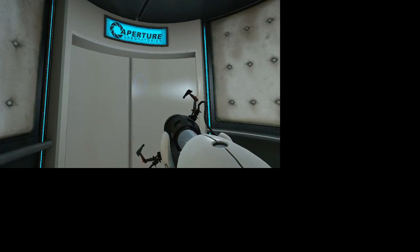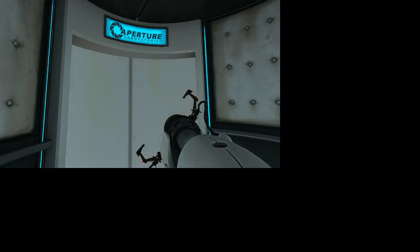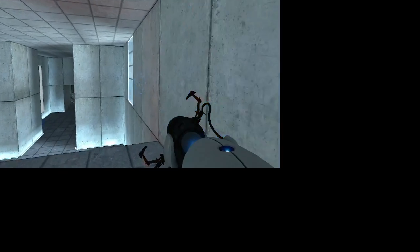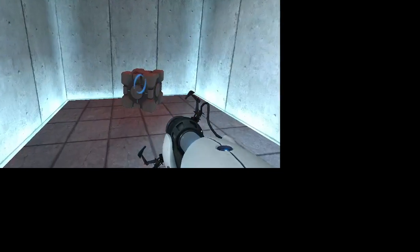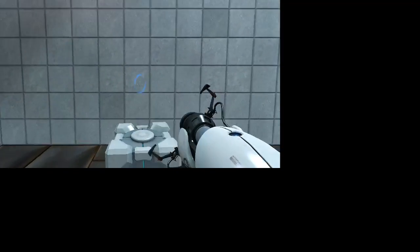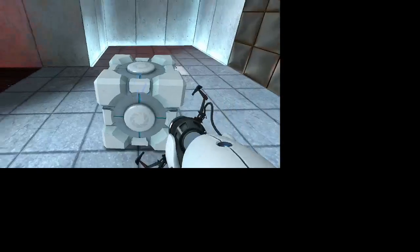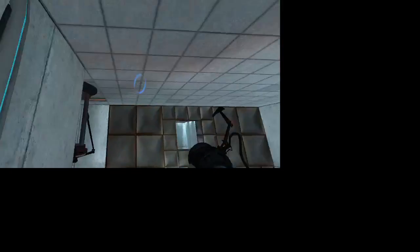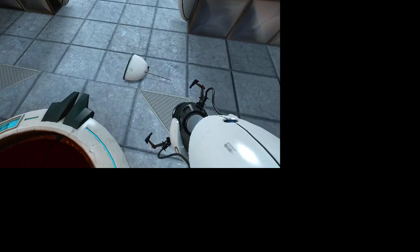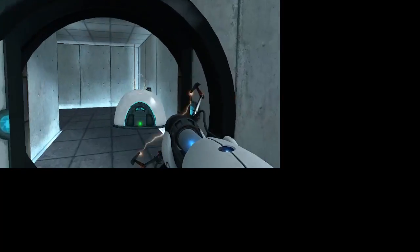Bah! The door shut in my face! I was in the elevator. I turned around to go out because I thought the elevator had — oh. Ow! Ow! The enrichment center regrets to inform you that this next test is impossible. Make no attempt to solve it. I feel like this is the only way. Oh! That isn't the only way — I just wanted to get that L. The enrichment center apologizes for this fantastic challenge. You remain resolute and resourceful in an atmosphere of extreme pessimism. Oh! Oh!